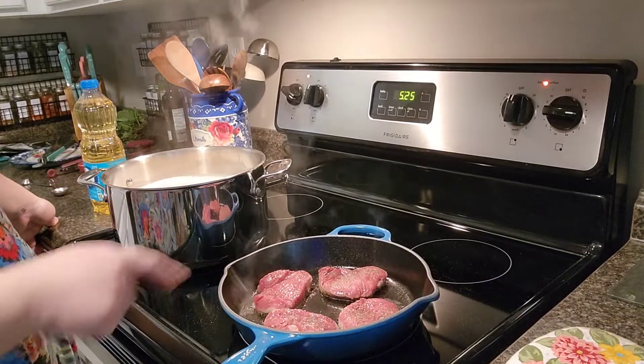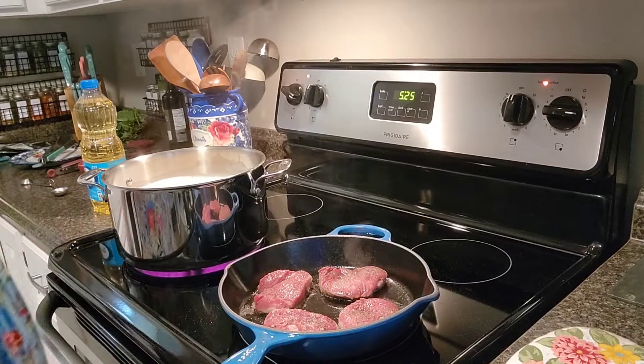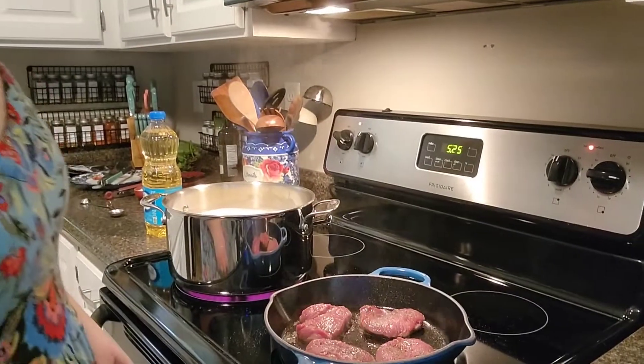Right now we're making sure it's cooking on the sides — you can see where it's coming up. We're cooking those about 4 minutes per side.